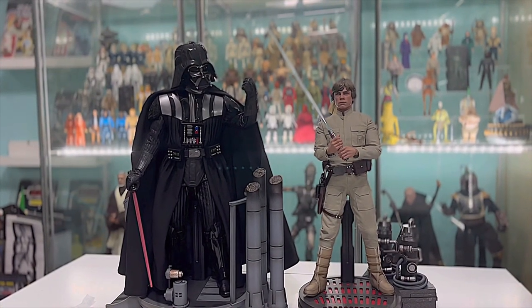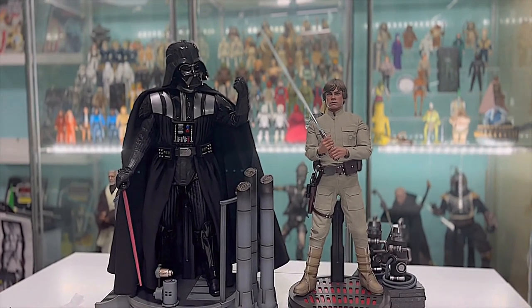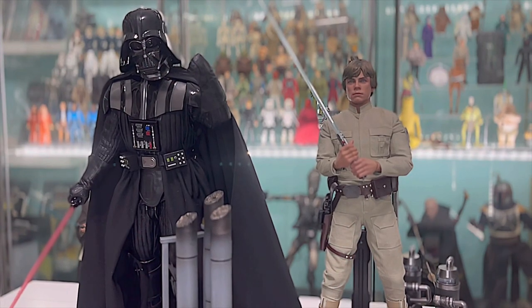Here I've got him next to my Empire Strikes Back Darth Vader just to give you an idea of the scale of the figure. But yeah, it's a really good one - I know I say it every time, but Hot Toys just knock it out of the park every time.